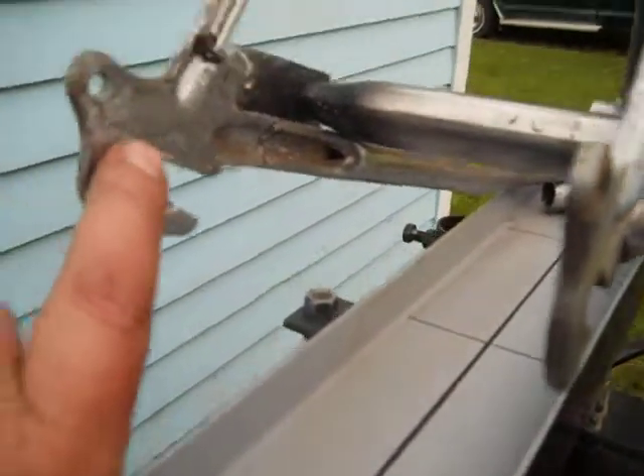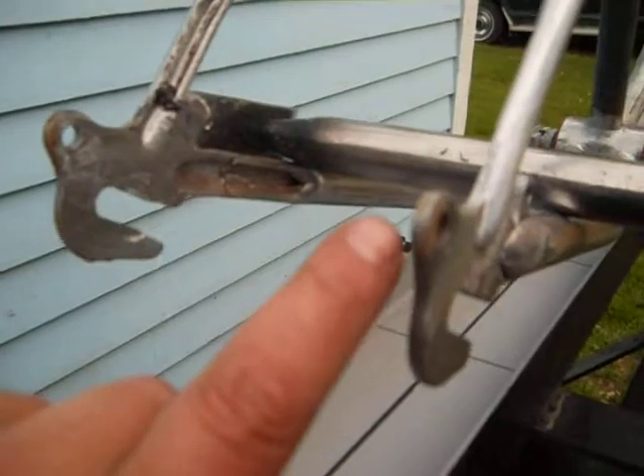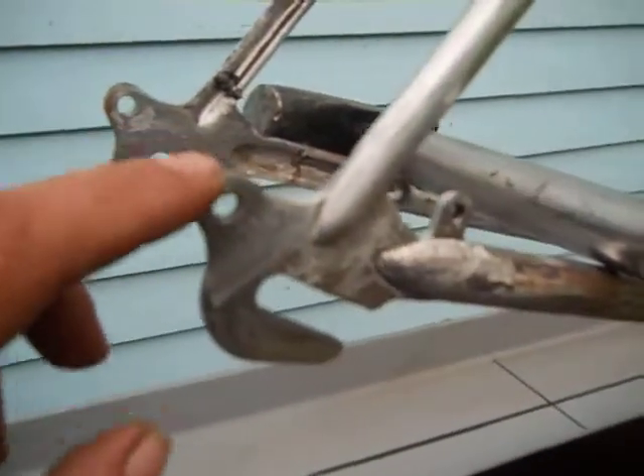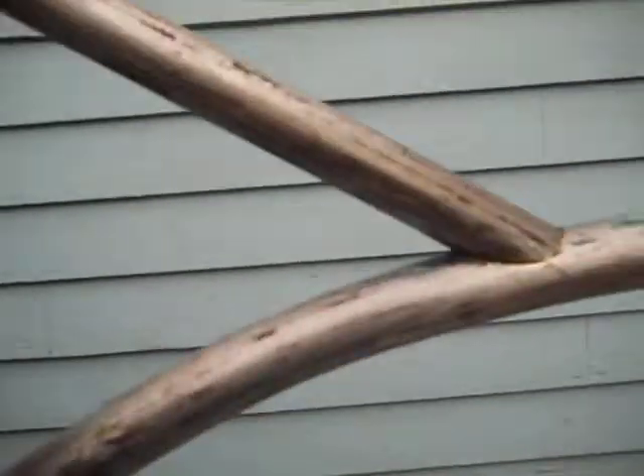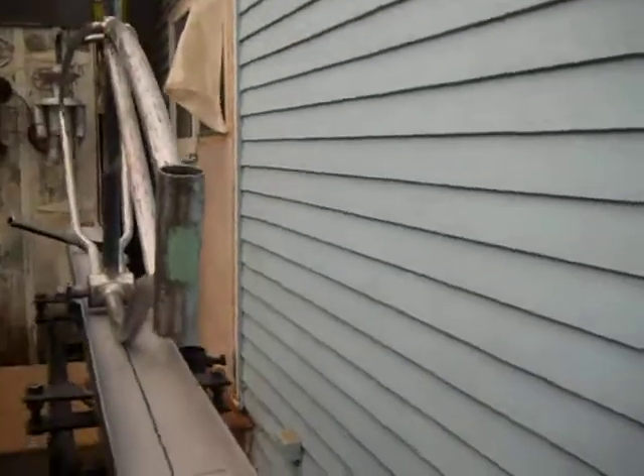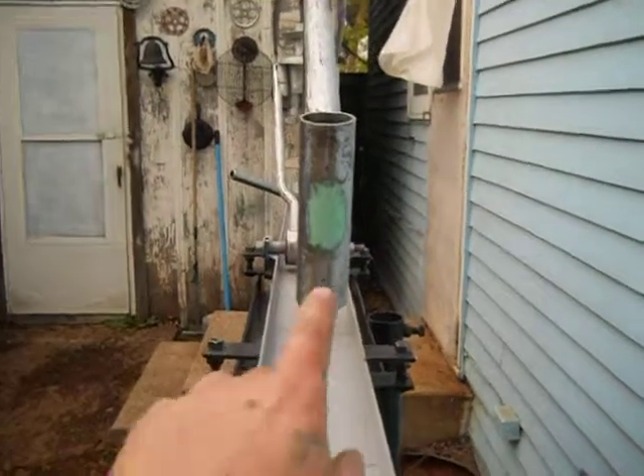These are bent. Don't straighten these with a hammer — heat them up. I know not to just straighten them with a hammer. It is off a little bit. This was a very good bike. Can't say anything bad about it. That's the factory.